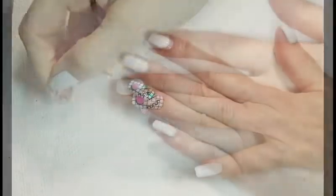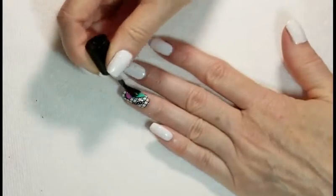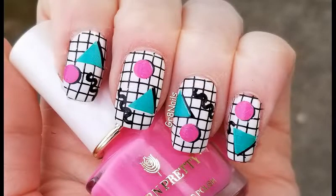Remove the liquid latex and finish with your favorite top coat. If you like this nail art, give it a thumbs up and subscribe for more nail art ideas. Thanks for watching.